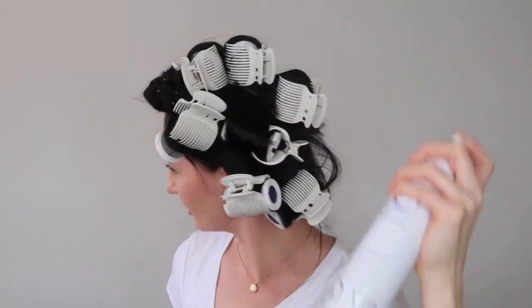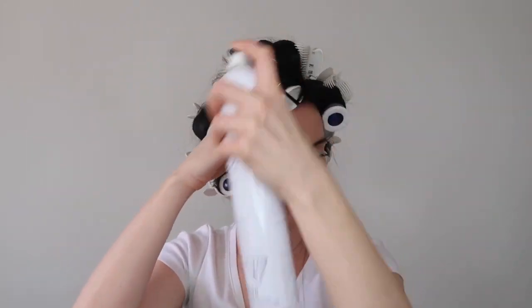That feels pretty good. I'm going to apply a little bit of hairspray — this is a workable hairspray, it's very soft and smells amazing. I'm going to let this sit for 10 minutes and then I'll be back.